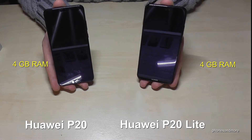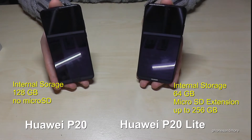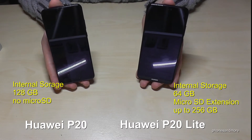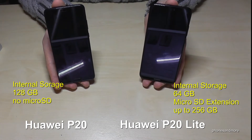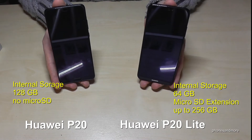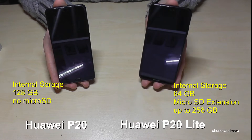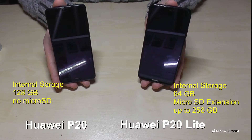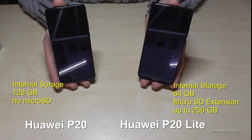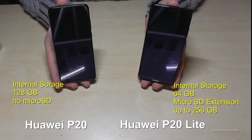The next point is very interesting — internal storage. The P20 has 128 GB and the P20 Lite has just 64 GB. However, the P20 Lite supports a micro SD card, which is not possible on the P20. So that's an advantage for the P20 Lite — you can add memory up to 256 GB.